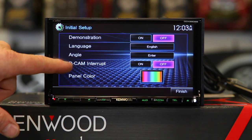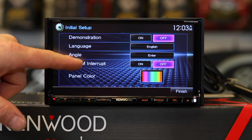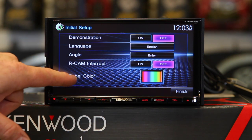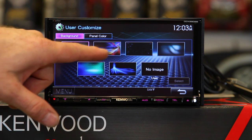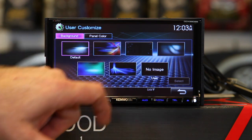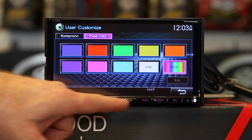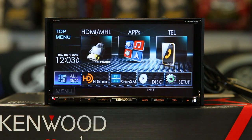The next question it asks is rear camera on and off. This has a rear camera and it will also give you rear guidelines through the programming. It has a color panel adjustment, and on this model you have 6 different screens to choose from, as well as the ability to import your own image. You can also adjust the color for the buttons on the bottom. Once you've answered all the questions, go ahead and hit Finish and you are all set and ready to go.